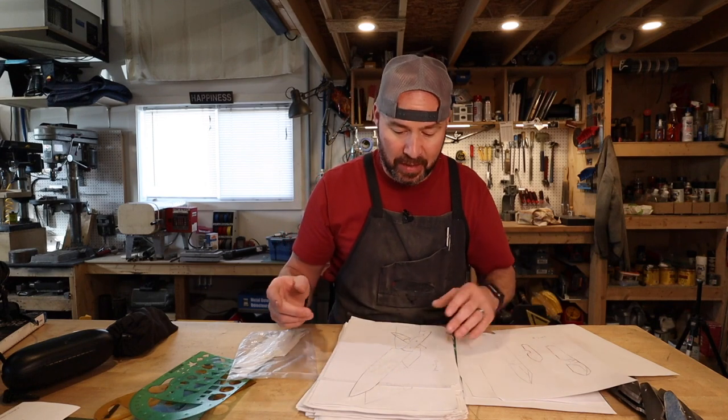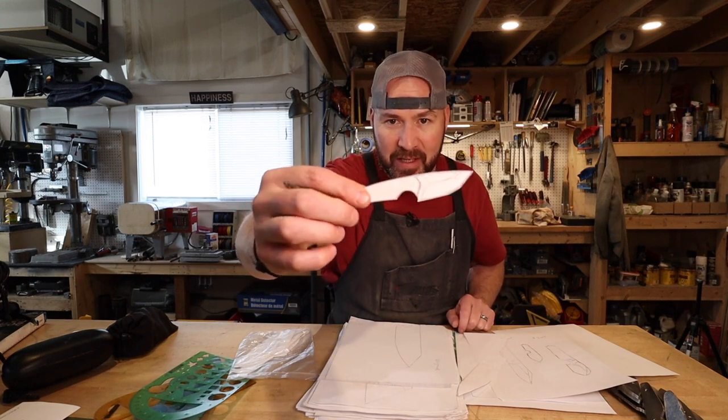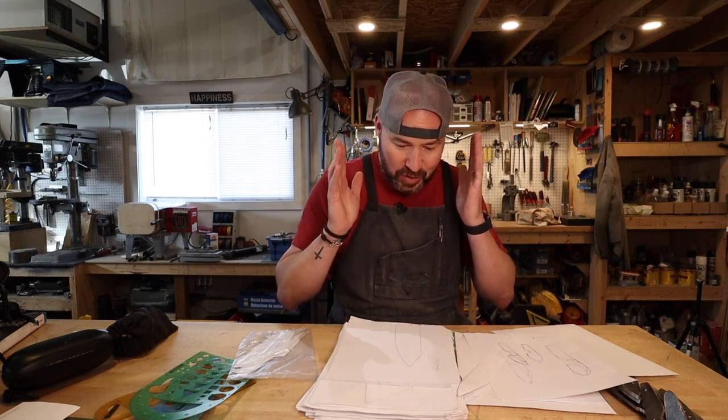The more knives you make, your designs might change over time. It's really important to just start drawing knives. Check out this little sucker — this is very reminiscent of the Little Chubby. I might make this one as a super miniature knife. I think it's so important to just start drawing.